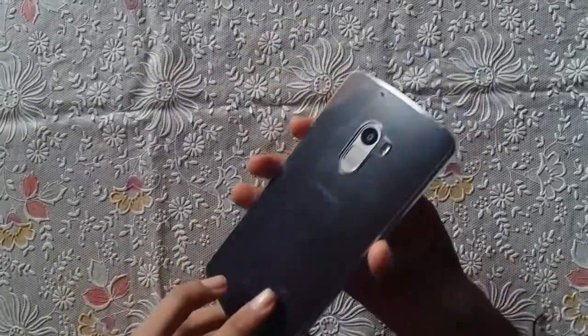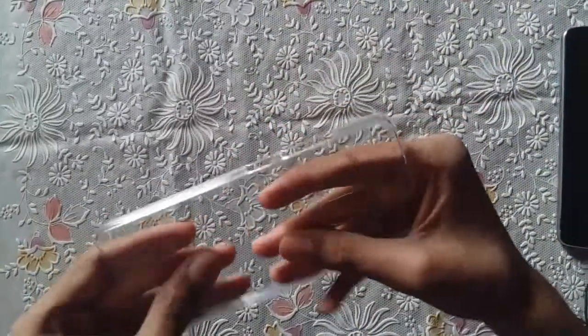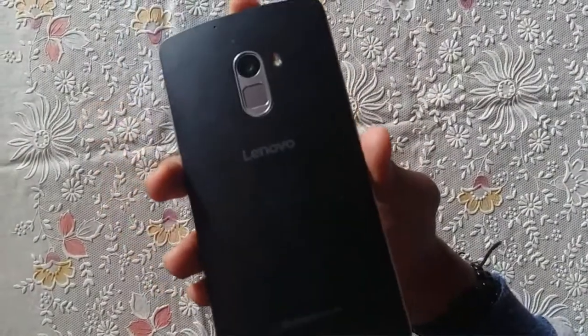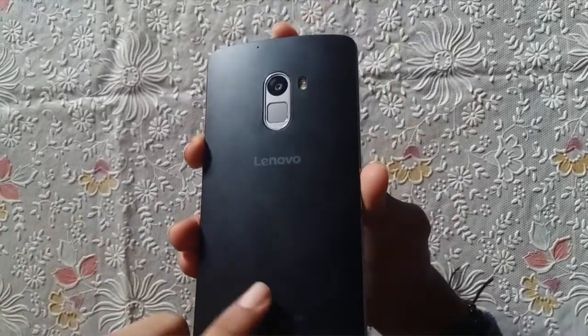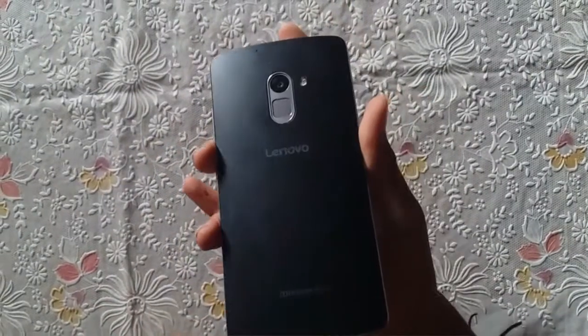Here is the main thing — the Lenovo Vibe K4 Note itself. Along with the phone we got a back cover and screen guard in the box, which is a nice addition. The quality of the back cover is looking pretty good. The phone's material is a fabric-type plastic — it's not metal, but it looks pretty good and feels premium when you hold it in your hands, especially for this price range.